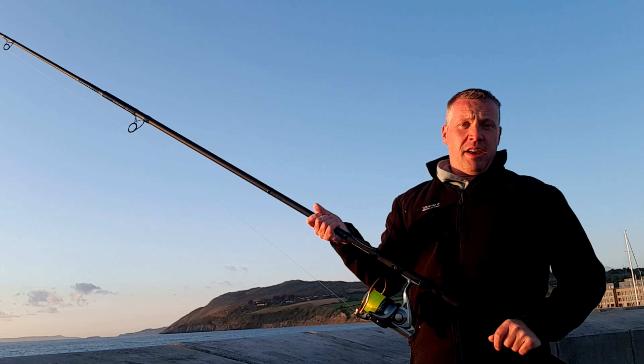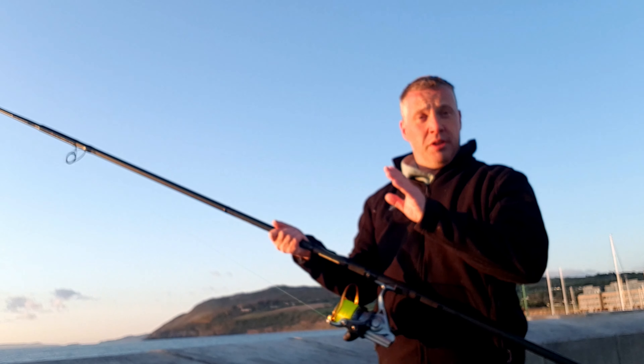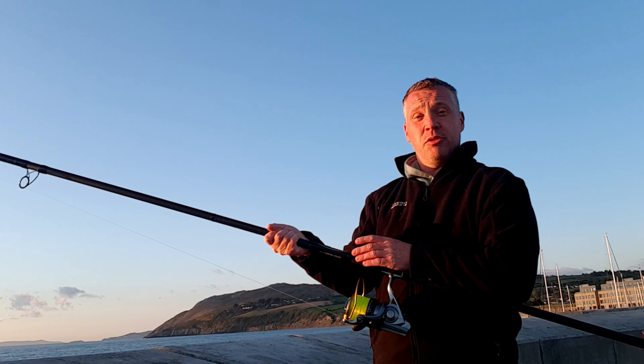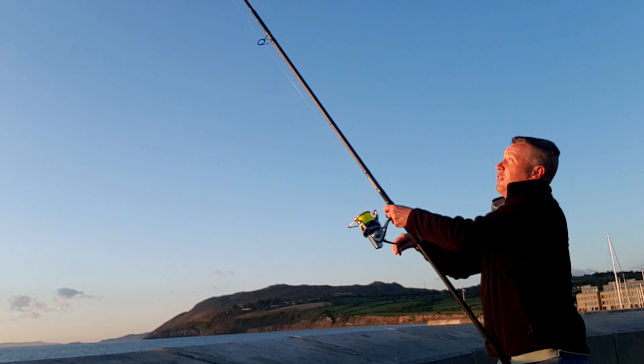I'm going to reel in the beach caster — I don't think there's anything on it, I haven't seen movement. The tide is running this way and I'm spinning, so I have two rods out at one time. You need to make sure you keep the lines apart, otherwise they get twisted, and when you get lines twisted it's a real pain to untangle them. So I'll move this in and cast it out from a different direction.